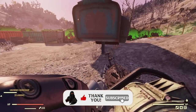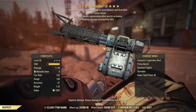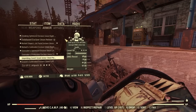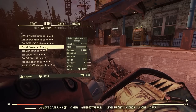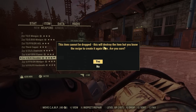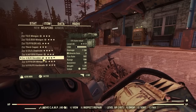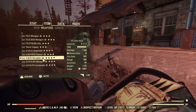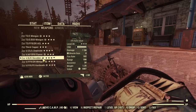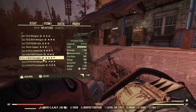A quick tip: apply cosmetic paints to your weapons and armor so you don't accidentally scrap, sell, or drop them. You'll always get a warning when you try to do that. If we go to our item and try to drop it, it says 'cannot be dropped — this will destroy the item' because you have a skin on it. That'll save you from accidentally scrapping or dropping valuable items.